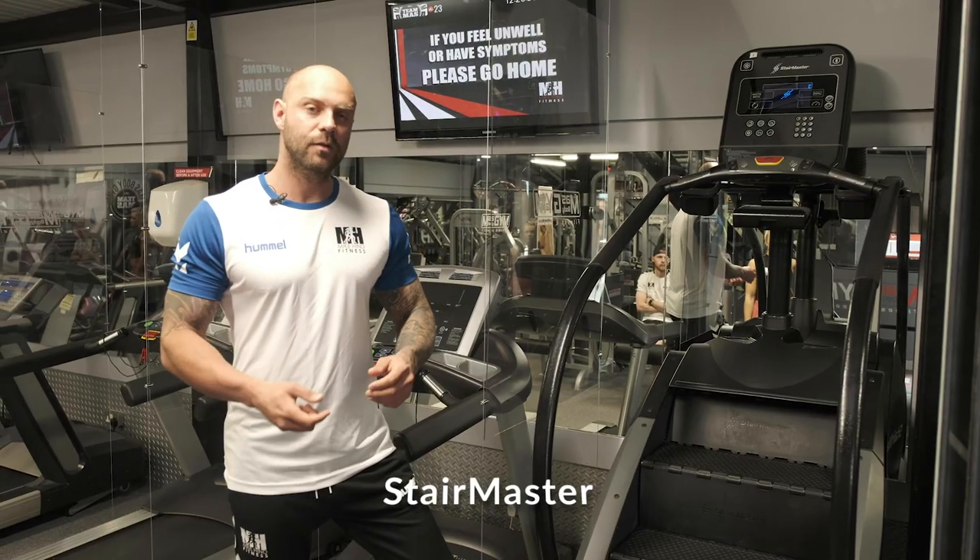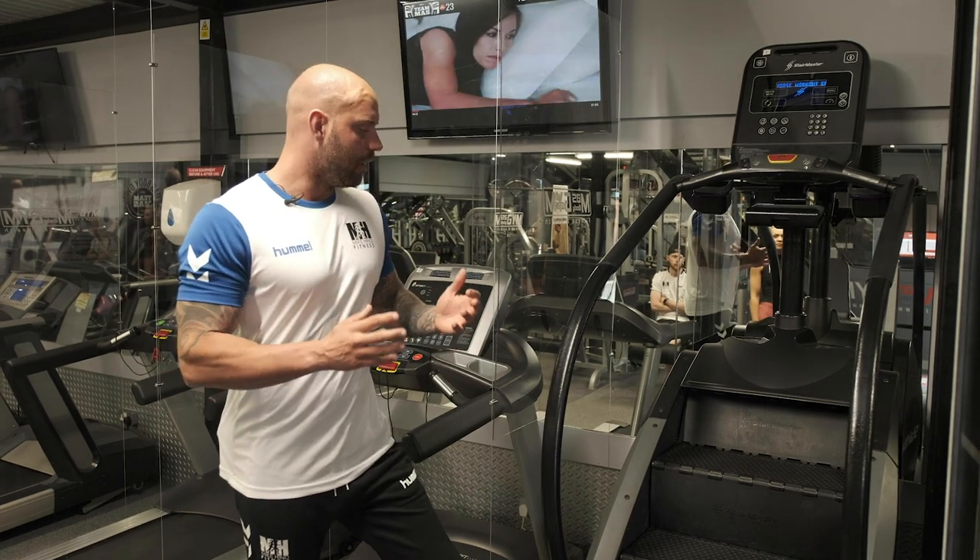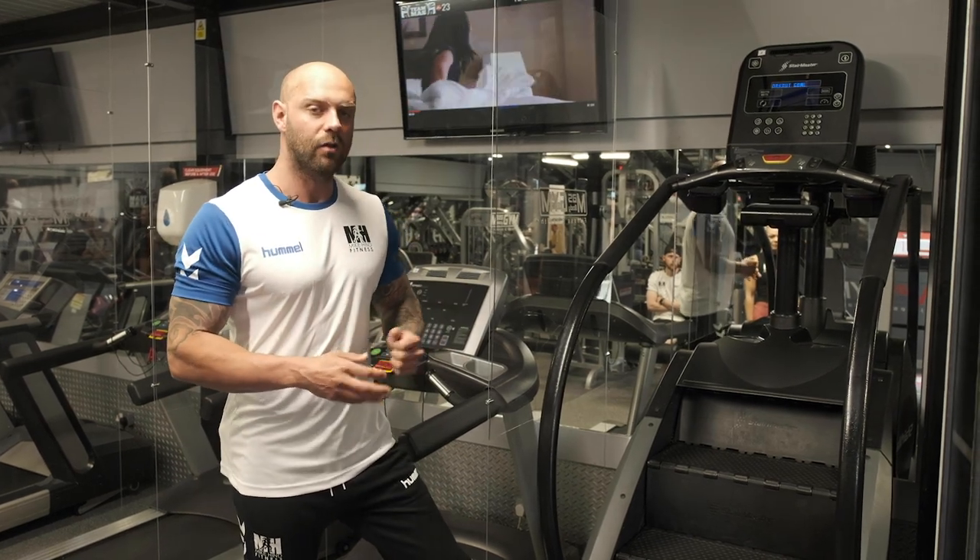On that note guys, let's not waste any more time. Let's get you started and welcome you back into Mass Buddy Gym, the gym based here in Teesside, with myself, Lewis and Ashley. Let's go. The first machine we're going to show you is probably one of the most brutal machines in any gym. It's a really high-end piece of equipment and it's called the Stairmaster.